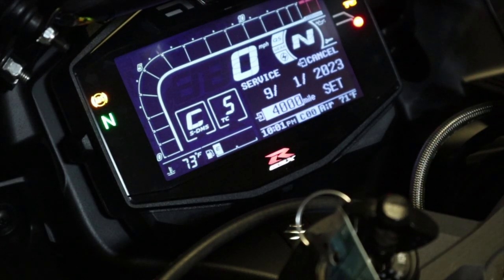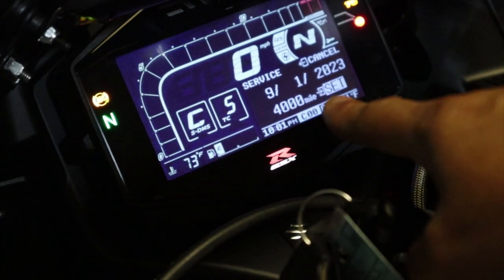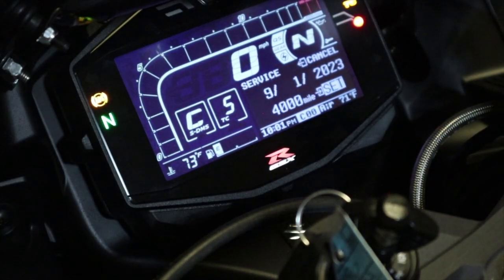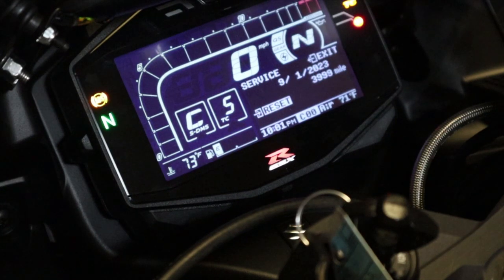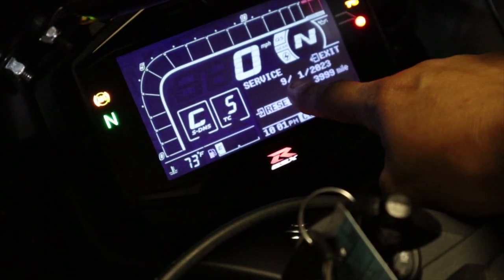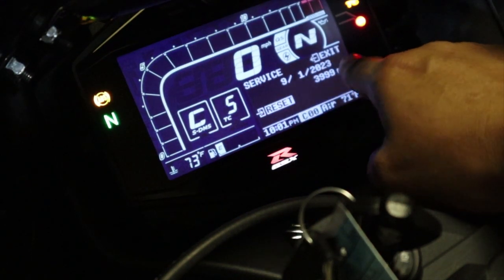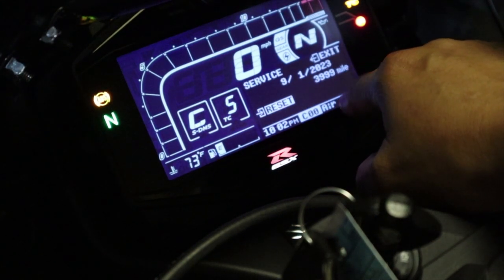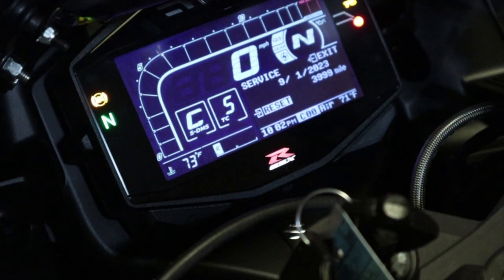That's everything you need to do. Press the down button one more time and it asks you to confirm everything you set. Hold down the down button for a few seconds to confirm that everything entered into the gauge cluster is the way you want it. Now everything's set — my reminder is going to be set for September 1st, 2023, and as soon as I hit the 4,000 mile mark, it's going to be time for an oil change.